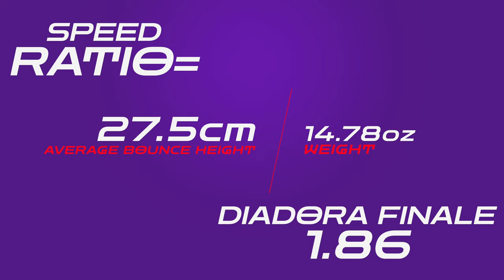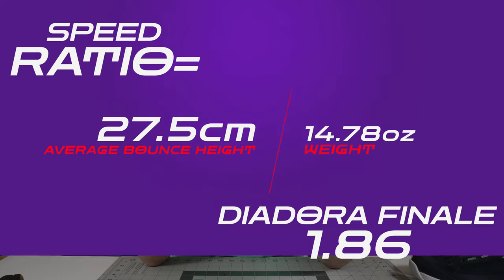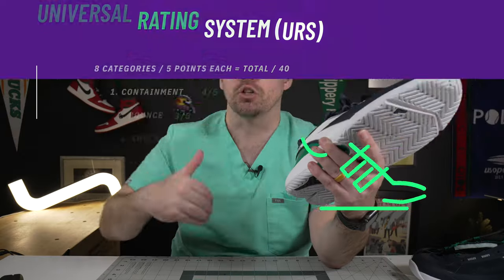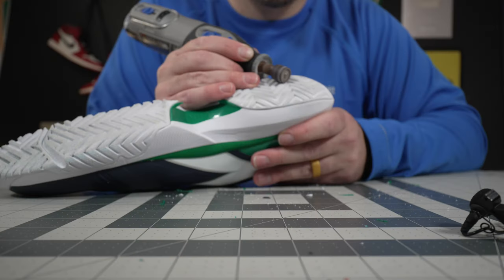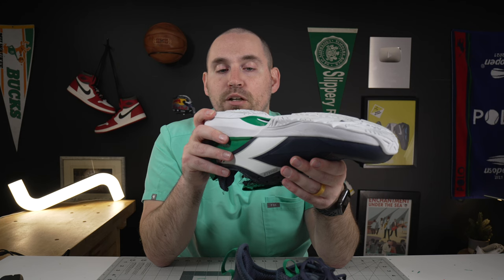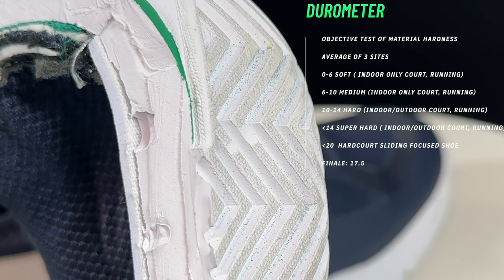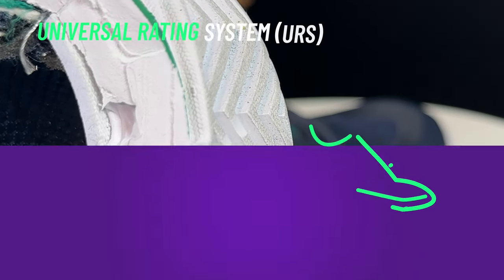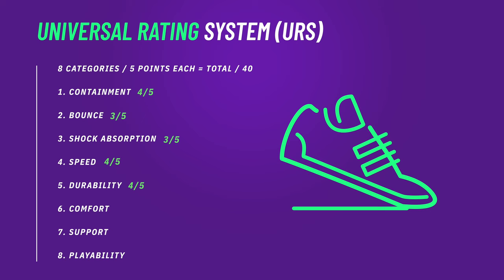That cobblestone pattern will wear down if you're sliding a lot, but if you don't like to slide and want really hard grip, these are going to grip the court very well — the herringbone grips on a macro level and the cobblestoning grips on a micro level, giving you a lot of options. On the speed ratio, the Finale comes in at 1.86 — not the best we've seen this year, not the worst. These do well when you bring your own speed to the table and want to take advantage of the nimbleness and light midsole. On the outsole durability test — Dremel, 10 seconds, highest grit sandpaper — not even a millimeter of damage; it really just buffed out the cobblestones.